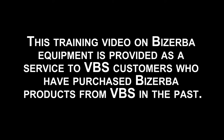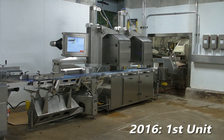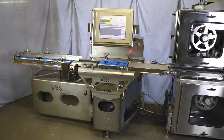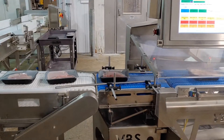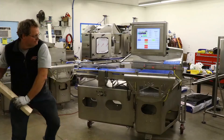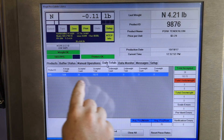This training video on Basurba equipment is provided as a customer service to Vandyberg Scale customers who have purchased Basurba product from Vandyberg Scales in the past. Since 2015, Vandyberg Scales has stopped selling Basurba and designed our own weigh price labeling product so that we can properly support our valued customers. The Vandyberg Scales weigh price labeling product is specifically designed to endure the rigors of the processing plant environment, being extremely robust.